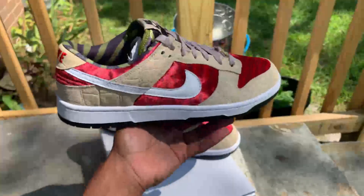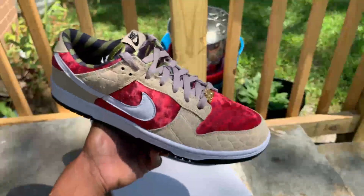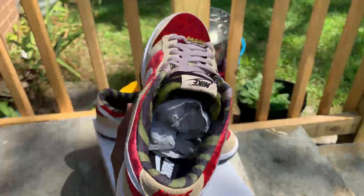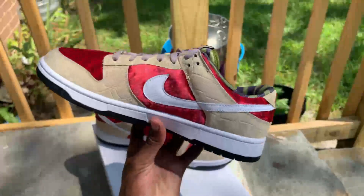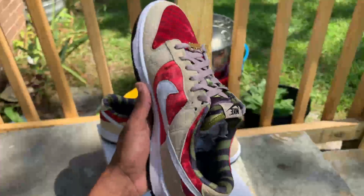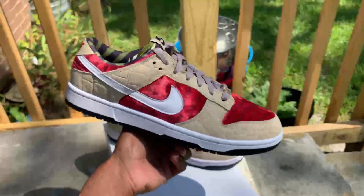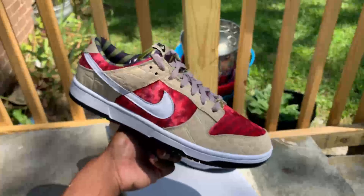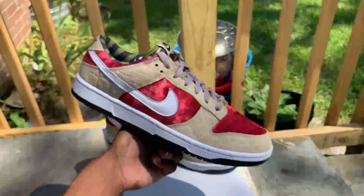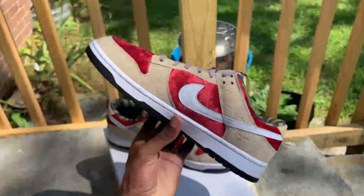Man, these things came out pretty clean. If you would rock these or sell these, drop a comment — let me know y'all's thoughts and opinions. I definitely want to put these on foot and rock them. Somebody told me I should auction them when I posted on Twitter. Shout out to sneaker Twitter and the restock pages and stuff like that, who shouted your boy out on this custom.